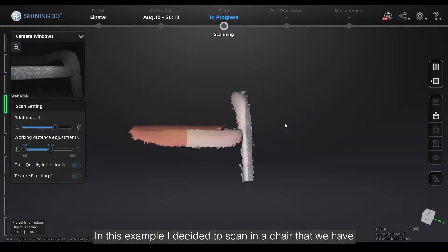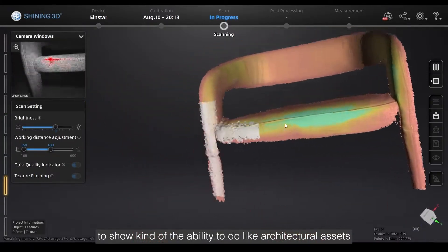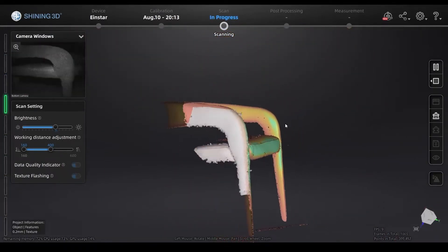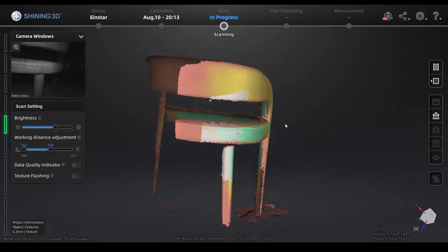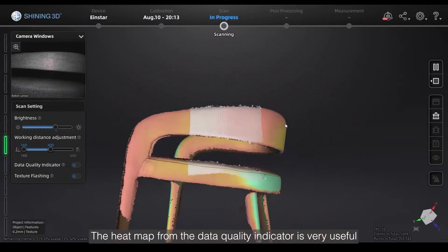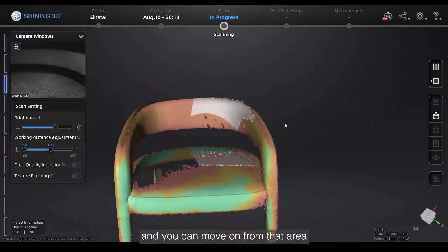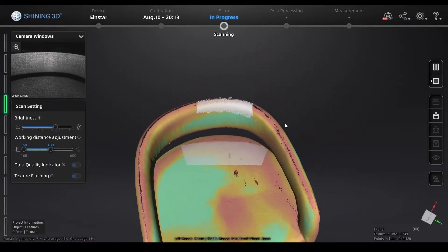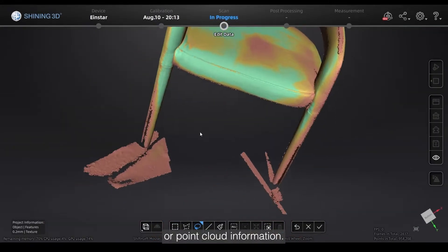In this example, I decided to scan a chair to show the ability to do architectural assets. The scanner is super adaptable — it allows for scanning both large and small objects, and you could even scan multiple objects at the same time. The heat map from the data quality indicator is very useful; it shows you what areas you've gathered enough detail and can move on from. Red areas could use more detail, while green areas have picked up a lot of point cloud information.